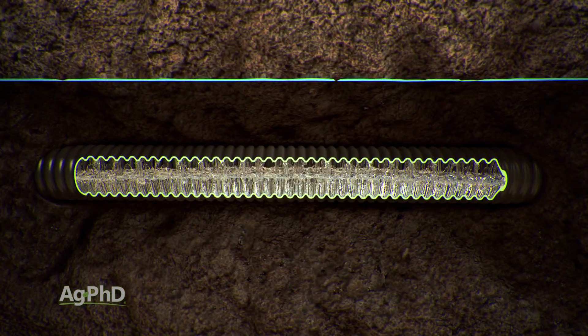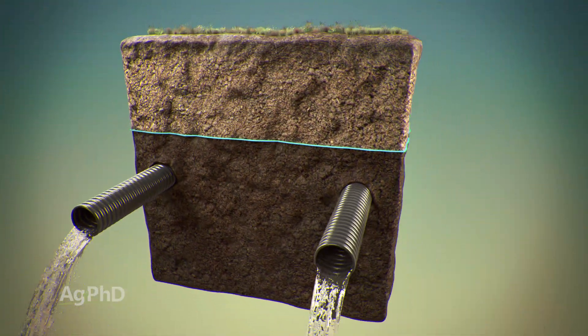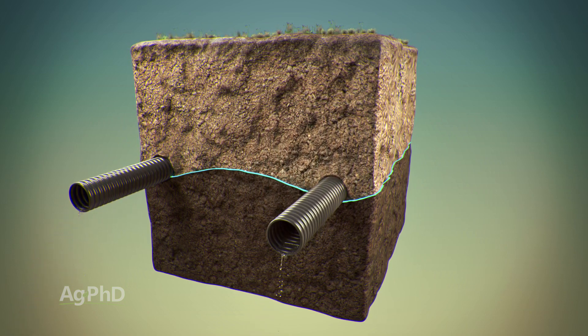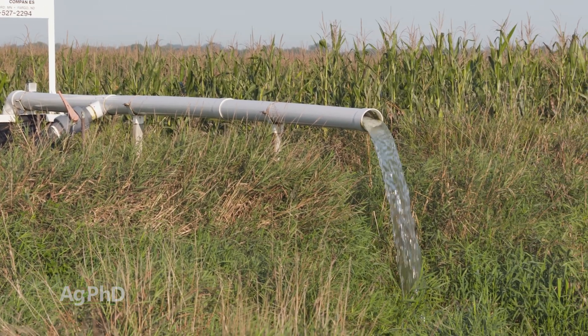Here's what ends up happening with all these tile lines that end up running below ground to add more oxygen to the soil. If they're so low that the water can't get out, then you have a problem. So what farmers will do is put in what we call lift stations.